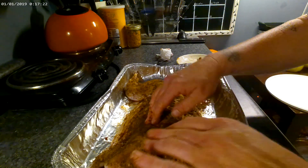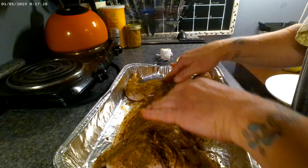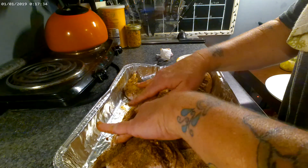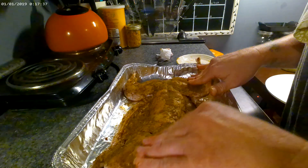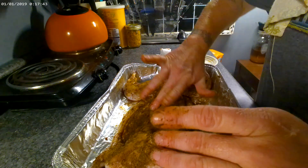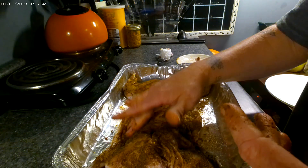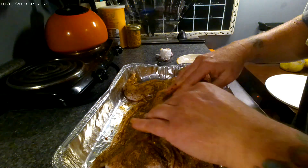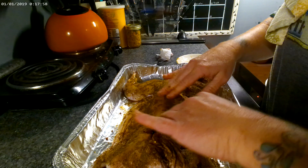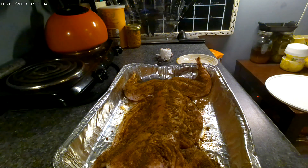Once we put it in the smoker, we're going to make a liquid rub — it's going to have butter, Worcestershire, and probably a little bit of hot sauce. We don't really need any salt because it sat in that brine all night. You can use whatever kind of hot sauce you want, whether it's Tabasco or Frank's. We make our own hot sauce but we won't put that on this because it's really hot and a lot of people don't like it that hot.